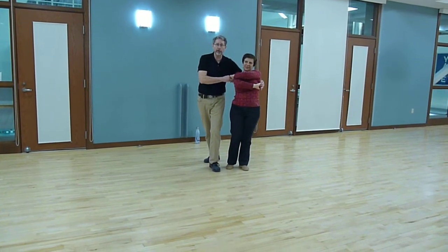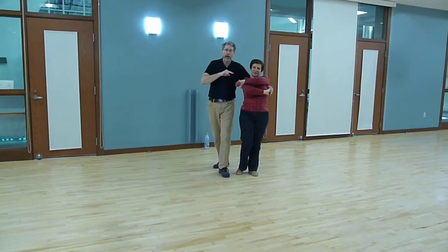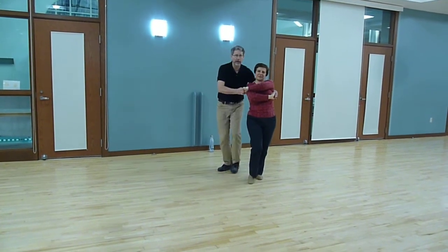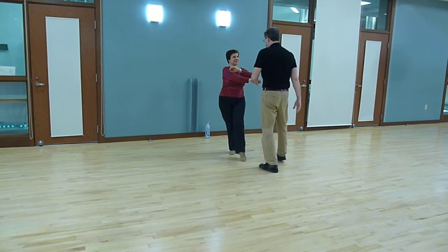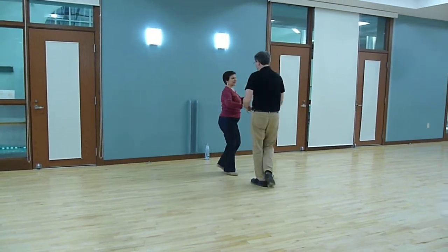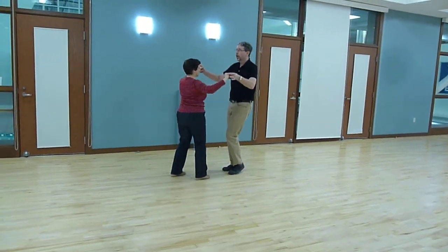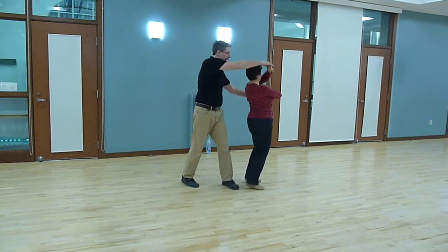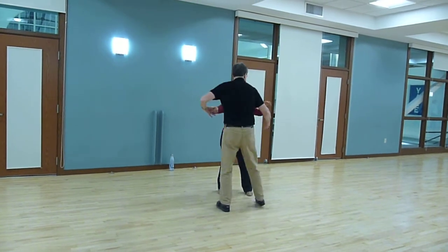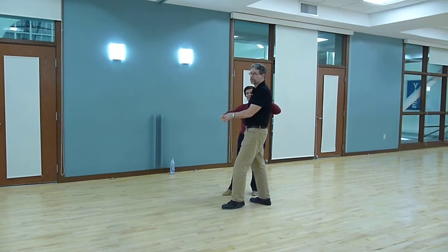Now, leaders — you do not want to go forward on beat 5. You do not want to think about taking the lady from here to here; you're just sending the lady straight forward. The leaders are moving to the left. Here's beat 5 — 5 and 6, then 7 and 8. It's a basic first: 1 and 2, 3 and 4, 5 and 6, 7 and 8. You've really got to rock her back on beat 7, otherwise she won't return to closed position.